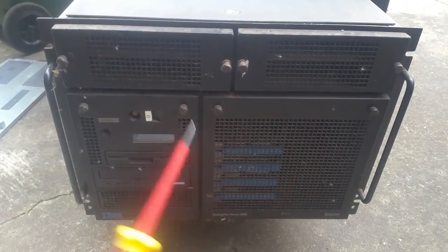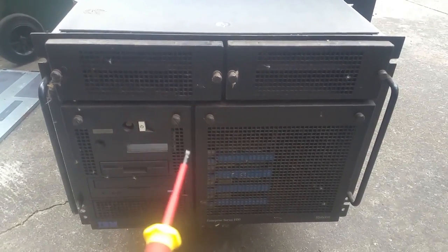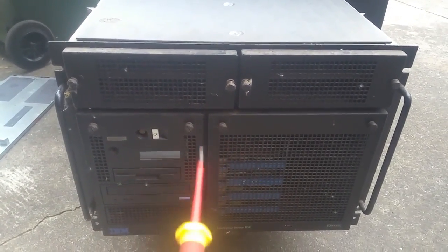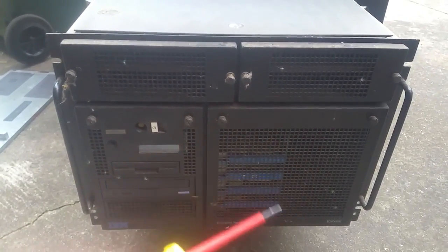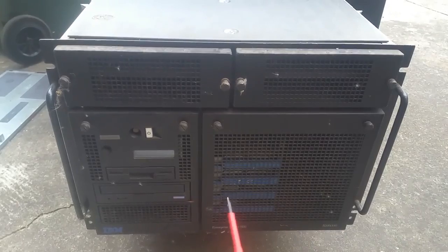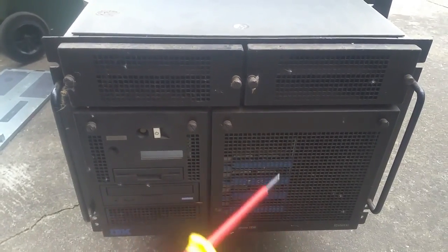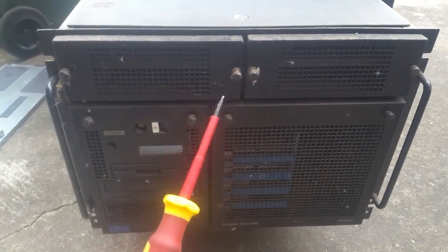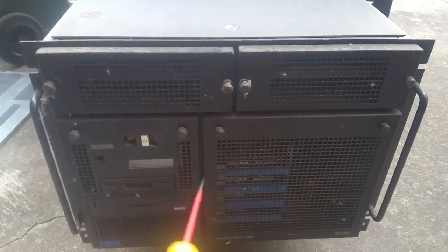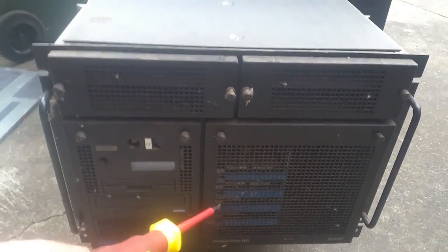G'day everyone, thank you for tuning in — Teardown Time! Today we're tearing down my IBM RS6000 model 726 H50 enterprise server. These were made between 1998 and 2000. They ran AIX 4.3 to 5.1, had fast wide SCSI, you could have up to eight drives in them. They also weigh a ton — stupidly heavy, even with the power supplies out. So to get this on the mobile workbench we're going to have to tear it down here first.